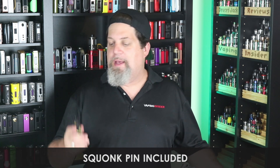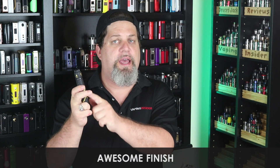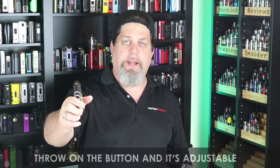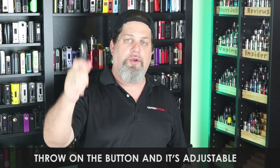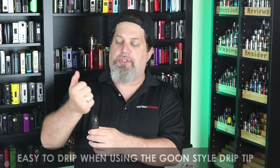Squonk pin included is a nice plus — if it's your only RDA and you have a squonker, that's kind of cool. Pro for hitting pretty hard. Pro for the awesome finish — gorgeous. Pro for the adjustable throw on the button — love that, great job. Comfortable button to use. And my last pro: using the Goon-style drip tip you can just drip right down the middle — that's a pro.